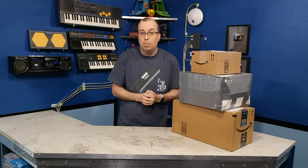Nobody is forcing anybody to watch them, so just think of it as bonus content. Anyway, that about wraps it up — until next time, thanks for watching.